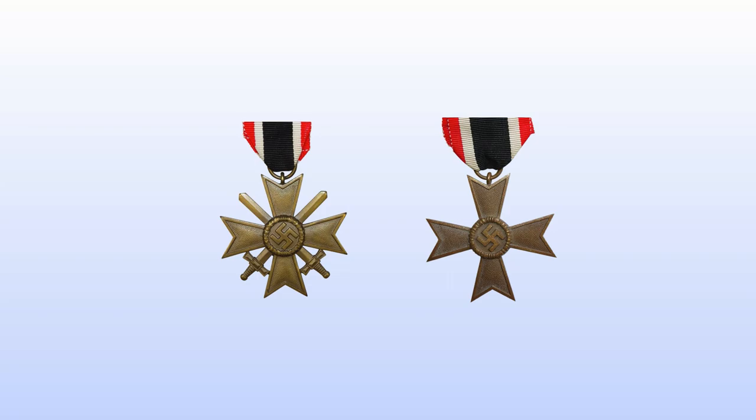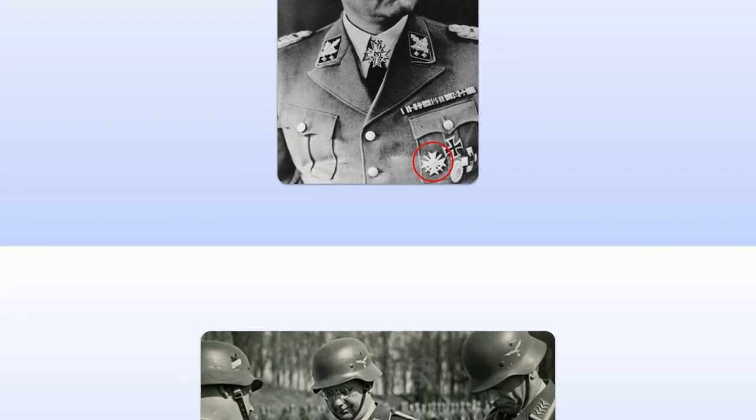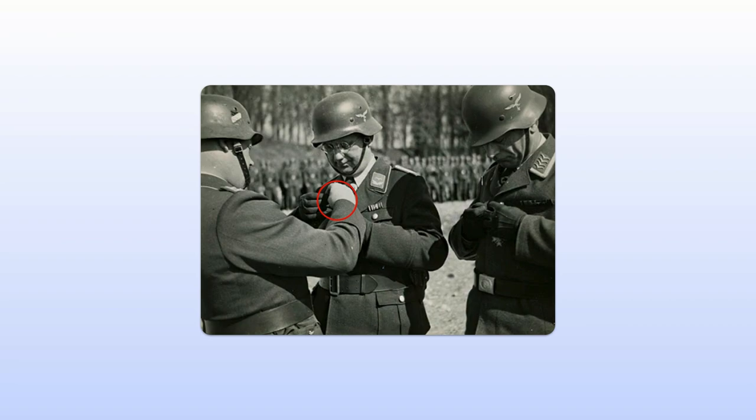Recipients had to have the lower grade of the award before getting the next level. The ribbon of the War Merit Cross was in red, white, black, and red. Soldiers who earned the War Merit Cross Second Class with swords also wore a small cross sword device on the ribbon. The War Merit Cross First Class was a pin-backed medal worn on the pocket of a tunic, like the Iron Cross First Class. The ribbon of the War Merit Cross Second Class could be worn through the second buttonhole of a uniform, like the ribbon of the Iron Cross Second Class.